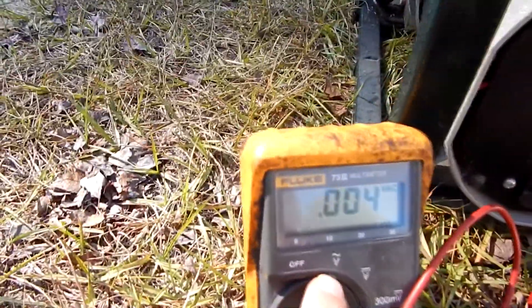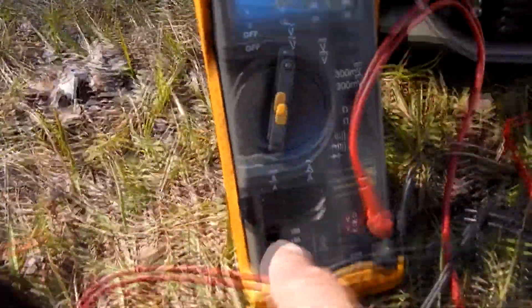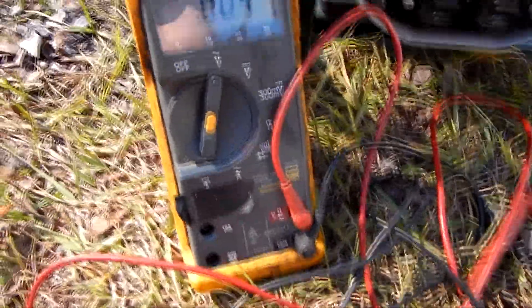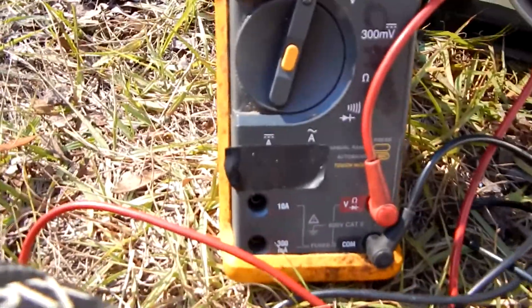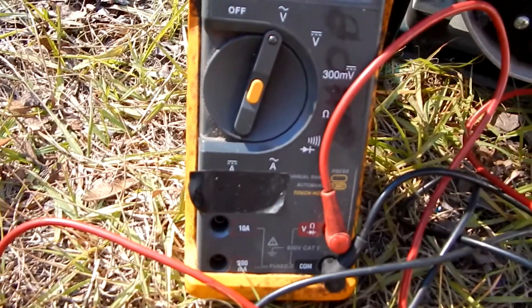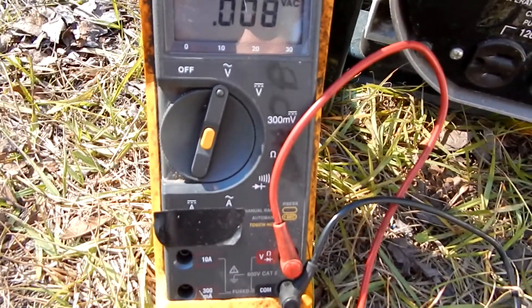I've got my multimeter here — the Fluke. Got my function select switch set to volts AC, my red meter lead in the volts position, and my black meter lead in the common position. Now let's see what this thing reads.